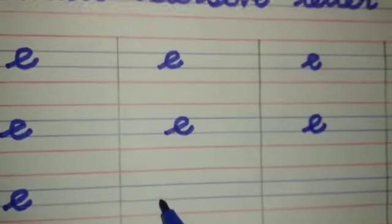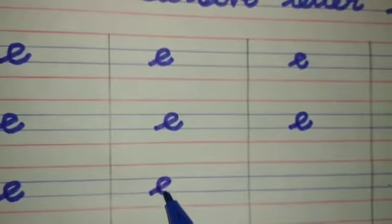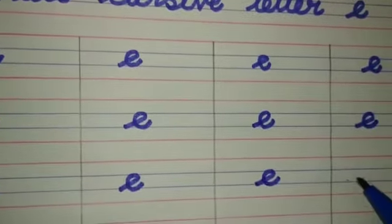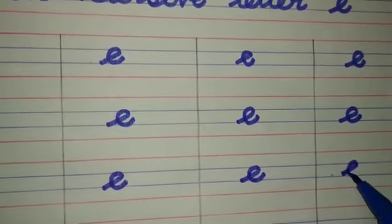Children, what letter is this? This is small katsu letter E. E. This is small katsu letter E.